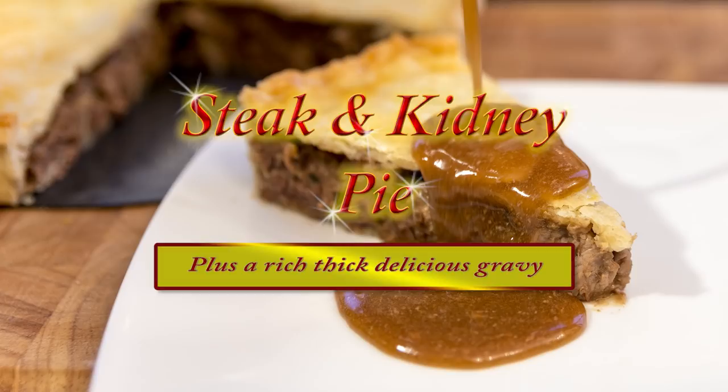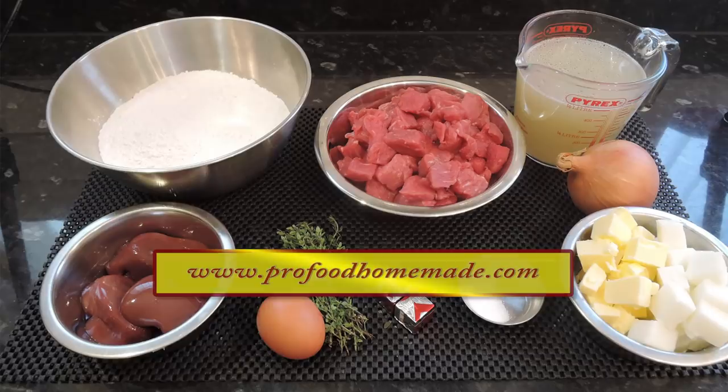You can view the ingredients list and full written method for this recipe on the recipe page on my website. I'll leave links at the end and under the video, or just click on the eye icon top right of the screen.